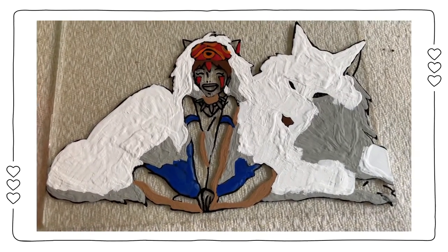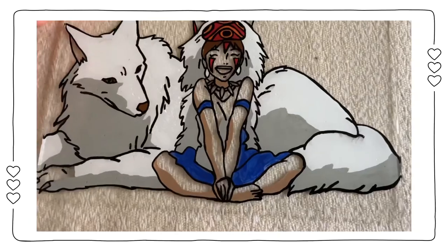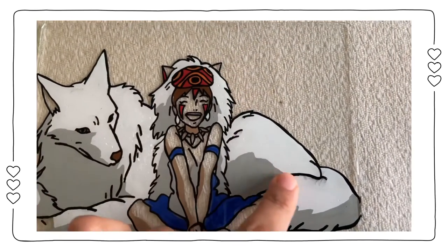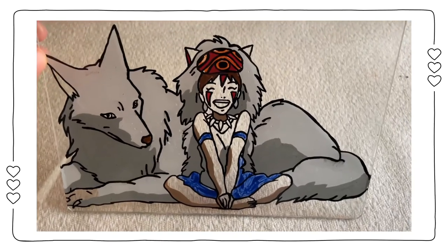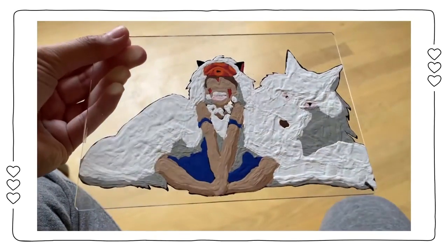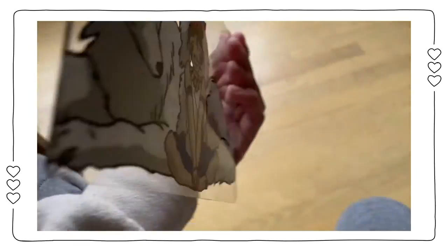One of the issues I encountered while painting was a weird bubble formation within the paint, as well as smearing of the black outline with the white paint. I'm not exactly sure why this happened, but I'd recommend giving the outline a day or two to completely dry before painting. As for the paint issue, maybe try using a different brand of paint.